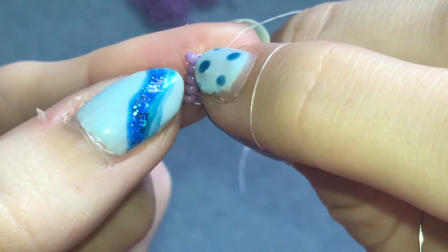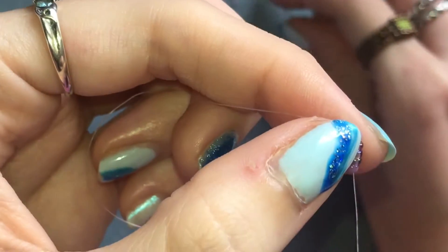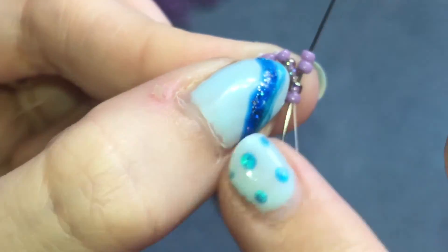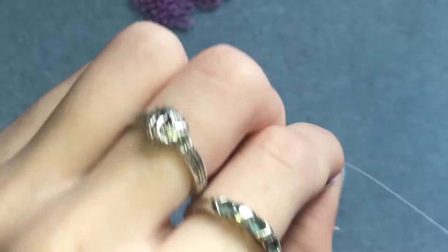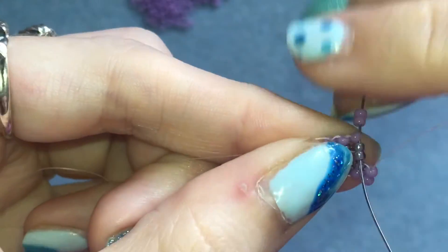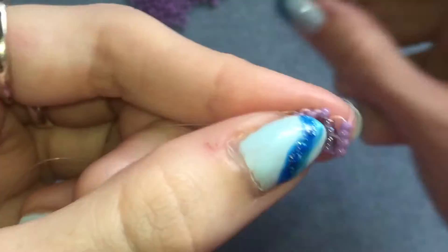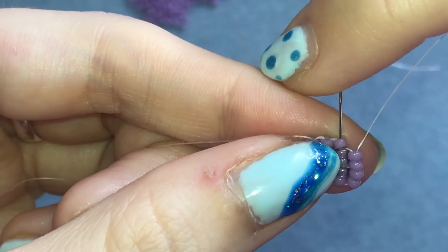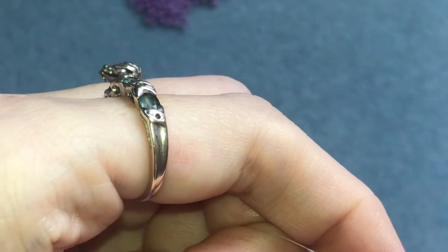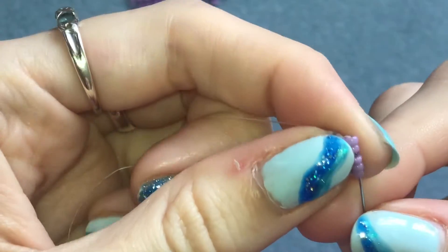Now we're going to do a row that's all outside colors. I'm going to turn it over again so I'm starting at the bottom and do the same thing again. I'm going to pick up two outside colors, go down through the first two, and back up through those two. Two more of my outside color, down through the next two, and go back up through those two. And one final outside color going back through that very last bead on the top, then back up through the one we added. Pull it tight and then I'm going to sew down through the previous row and up through the row I just completed.